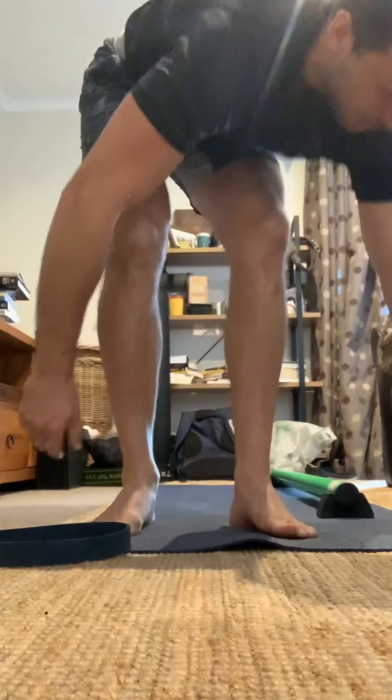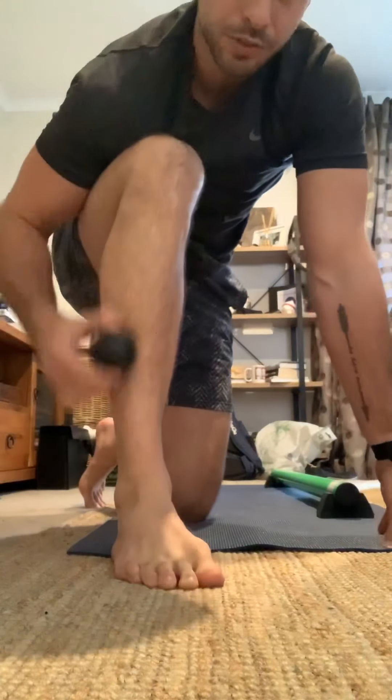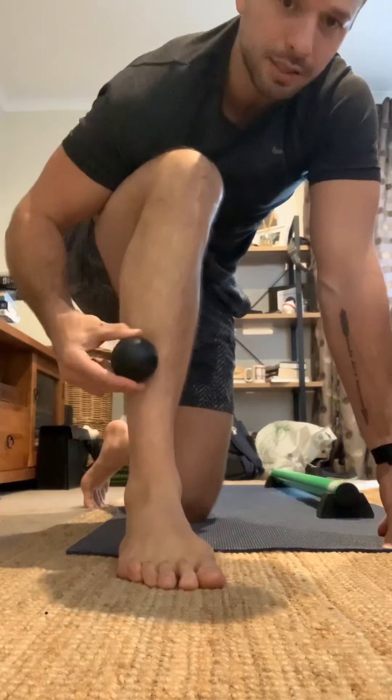Second one — we're going to work through the tissue on the front of the shin. A lot of people really don't realize how much muscle we actually have there. This muscle here, your tib anterior — its job is to pull those toes up. So if that's all jammed up, we're not going to get any dorsiflexion.